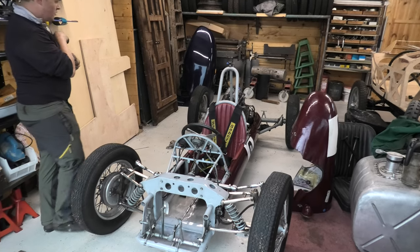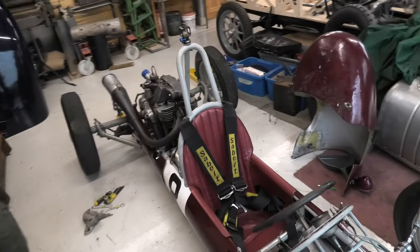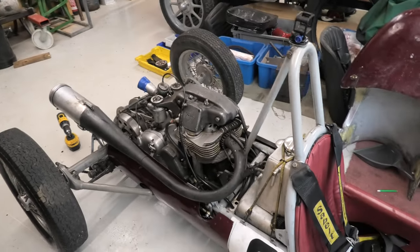So it's a Manx Norton engine in this one. They were commonly Nortons or Japs. Lots of them have JAP 500s, but this one's a Norton and it's a Norton gearbox as well.